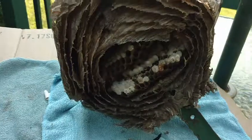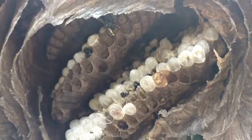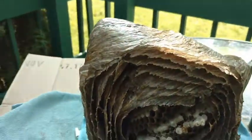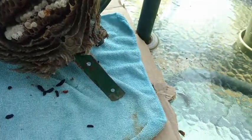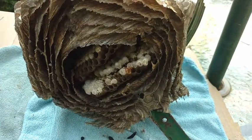I shellacked it inside and I'm going to shellack it again on the inside. This is the outside, this is what it looks like. I'm going to do some more modifications to it with some plexiglass around here, mount it on this thing and we'll see.